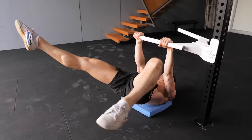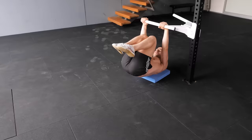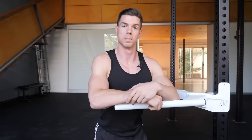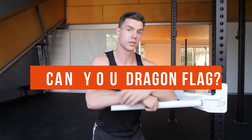The Dragon Flag is one of the greatest calisthenics core exercises of all time. Today, you're going to learn optimal technique for bodyweight strength gain. Before we start, can you do a Dragon Flag? Comment below if you can do one with perfect form and hollow body.